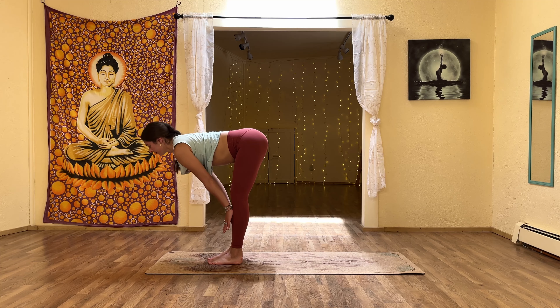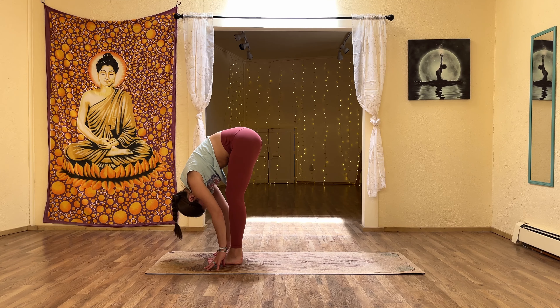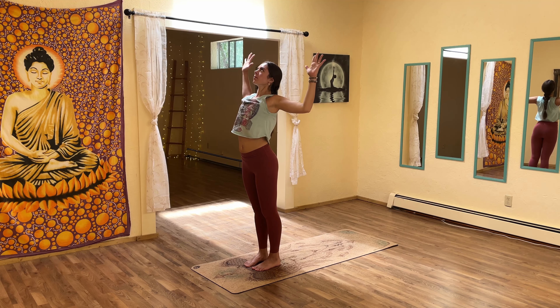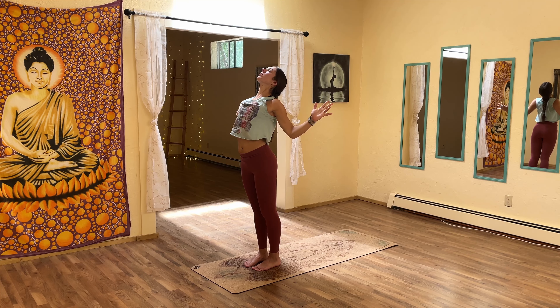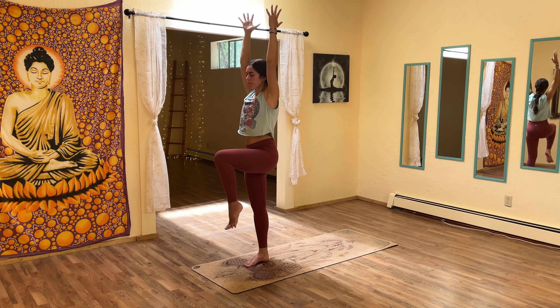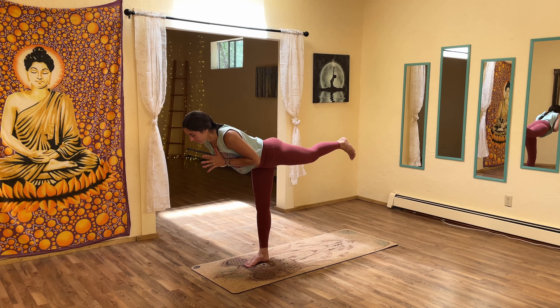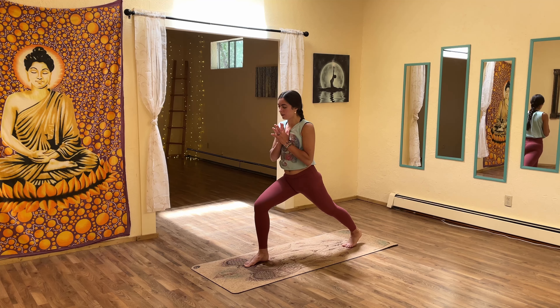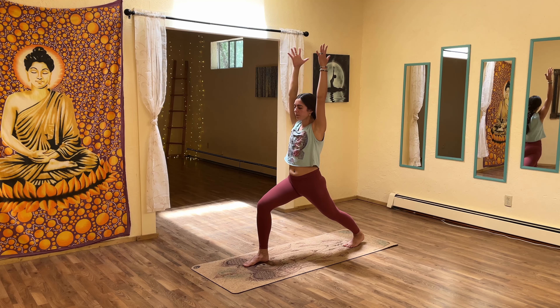With an inhale, find halfway lift. Exhale, forward fold. Inhale, rise to tadasana — hands up and overhead. Exhale, cactus the arms, open the arms, shine the heart upward. Inhale, reach with the hands. Then shift your weight into the right foot, lift the left foot up and off the ground, point and flex the toes. Hands to the heart center as you kick the left leg behind you for warrior three. Find your center, find your balance — a micro bend in the standing leg can help. Slowly with control, lower the left leg down into high crescent lunge.